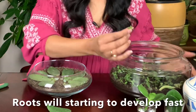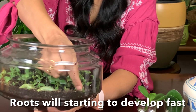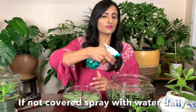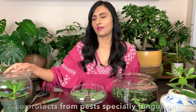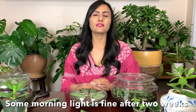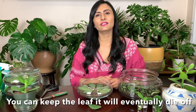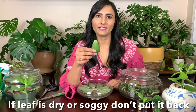Then I pop this in here in this pot — just gently push it in — and that's all you need to do. Then you can spray and keep the soil moist all the time. I also like to cover it up just like that, so I don't have to mist it daily. I keep these in my kitchen where I get morning sunlight and they are just loving it there.